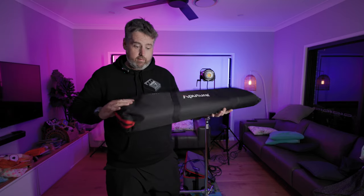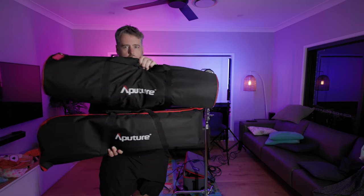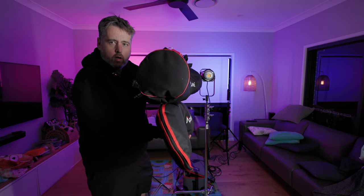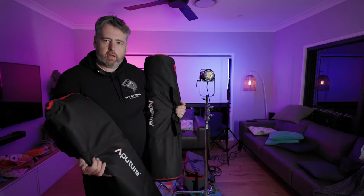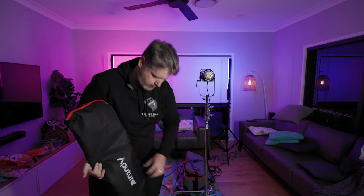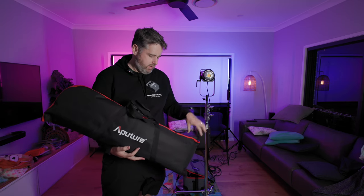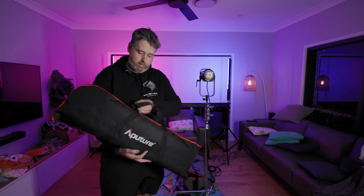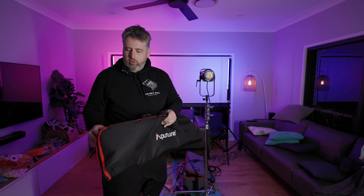It definitely looks a lot flatter. One of the main reasons I got this was I've got a whole bunch of travel coming up and I just wanted to still be able to take a softbox with me. Normally in the past I've taken the original Light Dome, but with that extra thickness it can cause a little bit of packing issues.